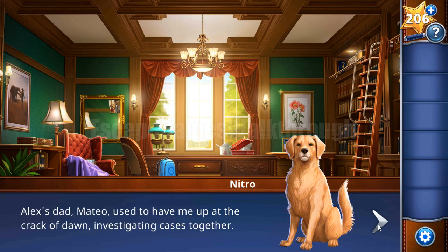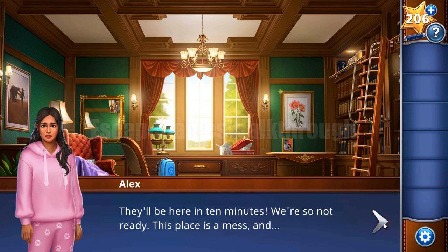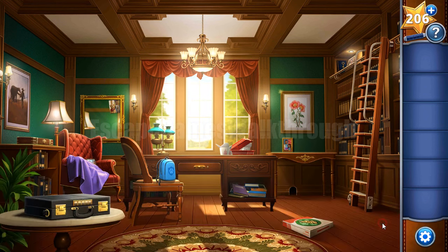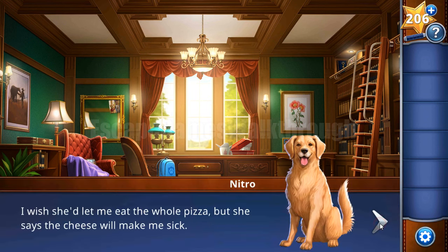First of all, they are waiting for visitors. The visitor's name is Stella Watson. The dog helps to make the room look fine, and there is a pizza box to deal with.